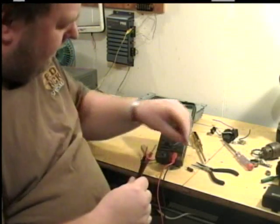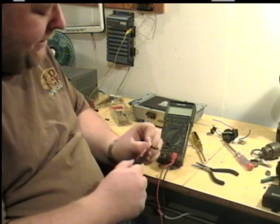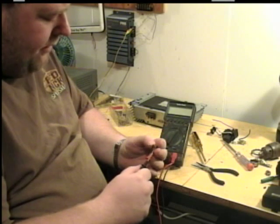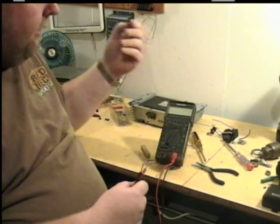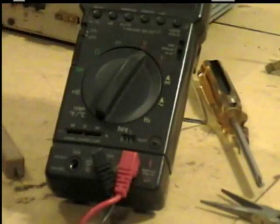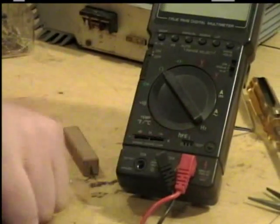You can also check the size of a resistor by using an ohmmeter. I'm going to show you another way you can test these. We did the bands — I showed you how to identify the colors, the multiplier, and the tolerance. Another way is using a test meter. Some test meters are different than others. On this one, I need to move it to the symbol for ohms, which is the horseshoe. Turn it on, and now I'm ready to measure.